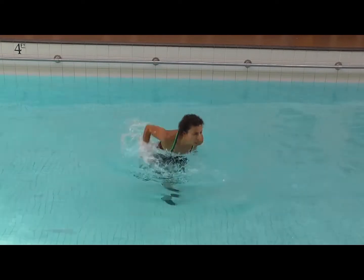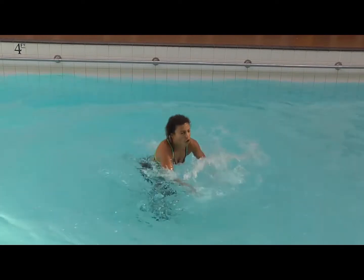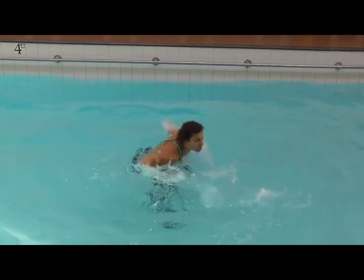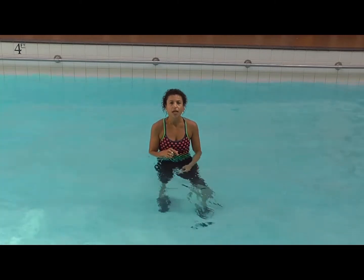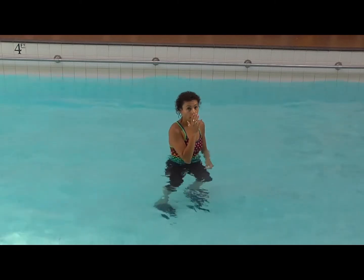So we're going to go one, two, three, four, and one, two, three, four, and one, two, three, four, and one, two, three, four. Now, I kept one leg down for most of that, but you can do it with a whole — it looks like this.